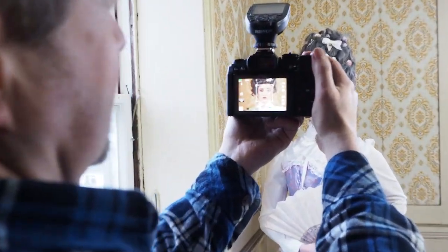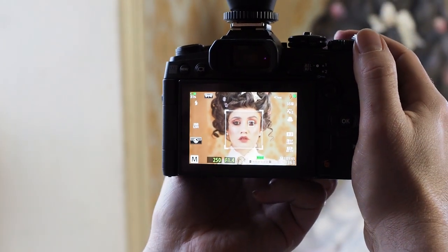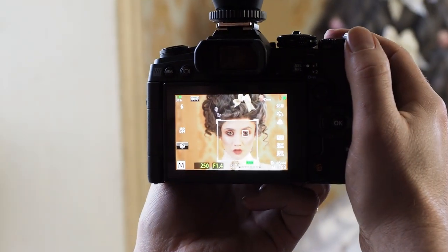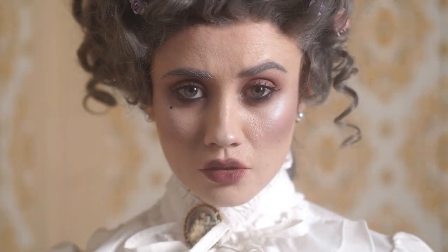I like to shoot shallow depth of field portraits with the f/1.2 lenses. I've turned on eye detect with this camera and I've pretty much not turned it off since, because it just gets the eyes sharp shot after shot after shot, almost without fail.